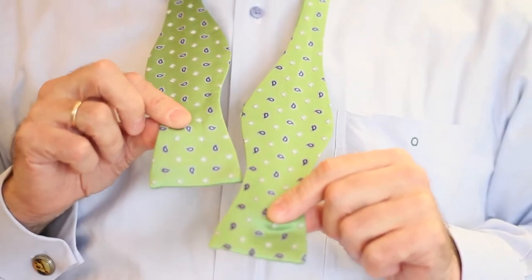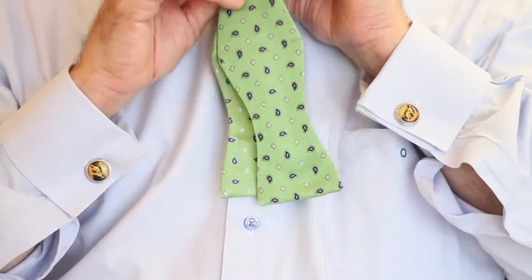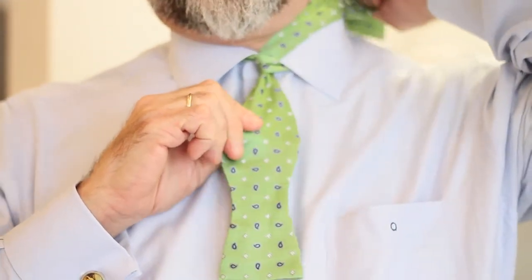To tie a bow tie, take the edge of the shorter end and match it up to the middle of the longer end. Then cross the longer piece over the shorter piece and bring it through from the back.